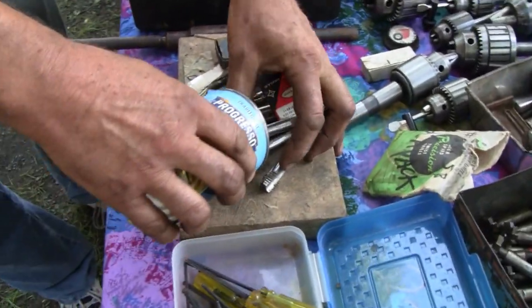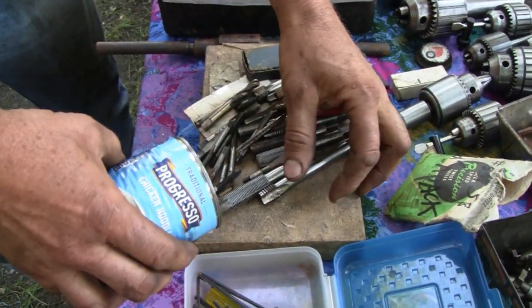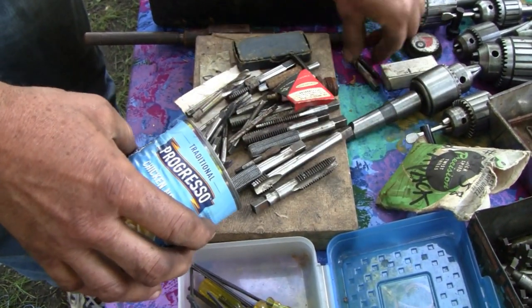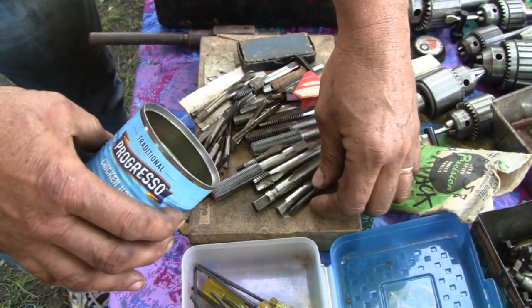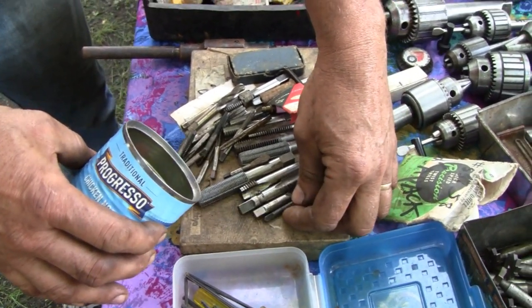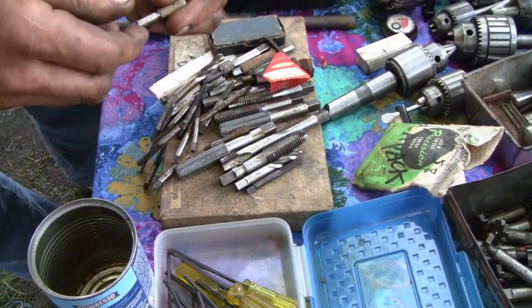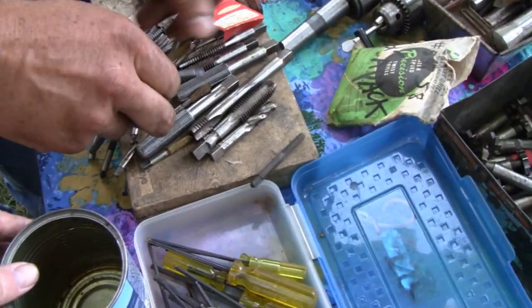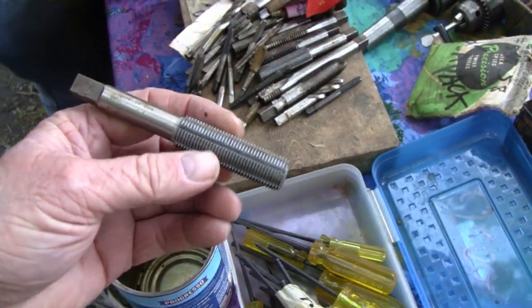About every five years another edition will come out when we figure out something new to say. Probably keeping taps in a can like this is not too good on the cutting edges, but these are mostly for cleaning out holes and stuff like that. For what I do, I use a tap every once every five years or so, because the cutting edges would be on the side. So anyway, what we got here — this is what caught my attention. What the hell is that?